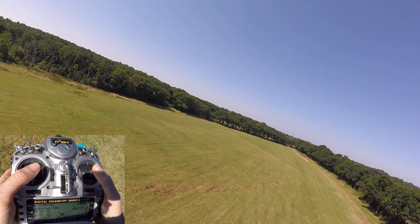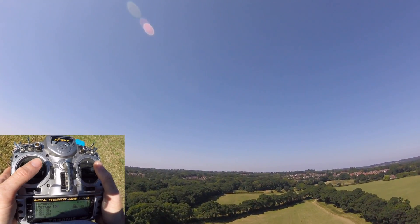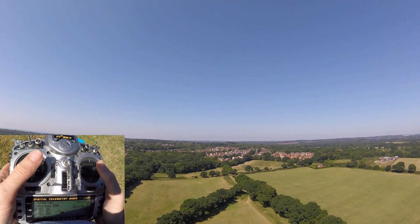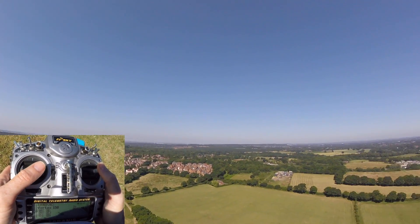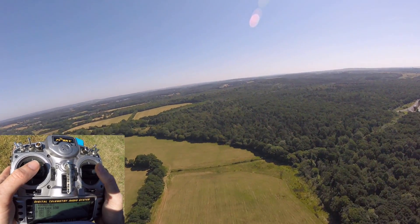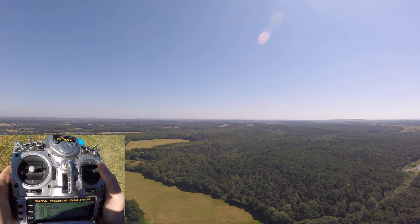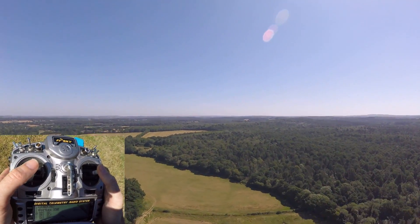In order to do this safely, what you want is height — height's going to be your friend here. You also want that horizon; try and stick that horizon right in the middle. If you're in a self-level mode, the horizon will be off to the side, which isn't useful. We've got plenty of height, horizon's in the middle — I'm going to leave my throttle as it is and slowly turn around.